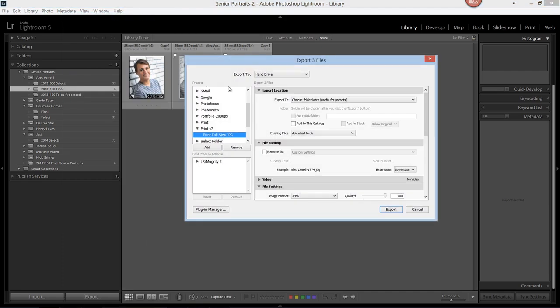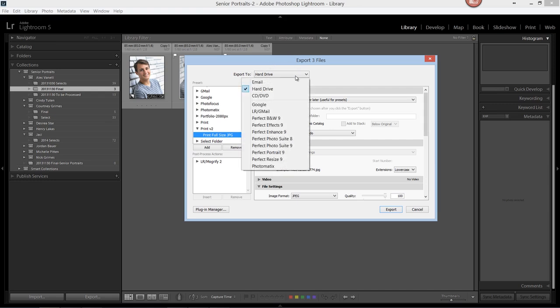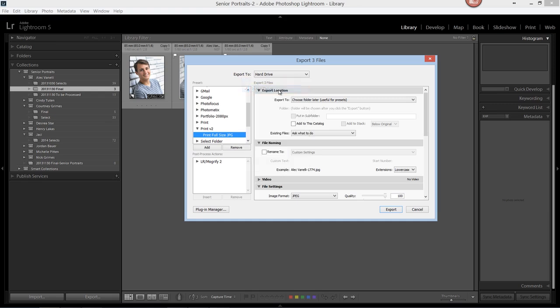From here, the first dropdown is asking us where do you want to export this image to. We have different options for email, hard drive, or for CDs. We're going to select hard drive, and then we'll come down to the different tabs — Export Location.